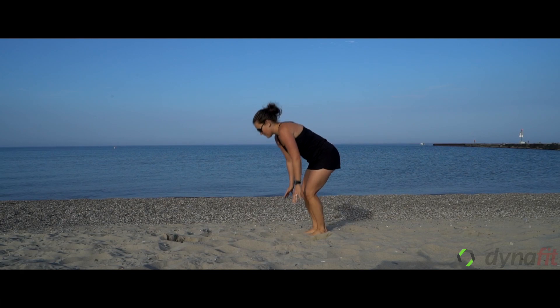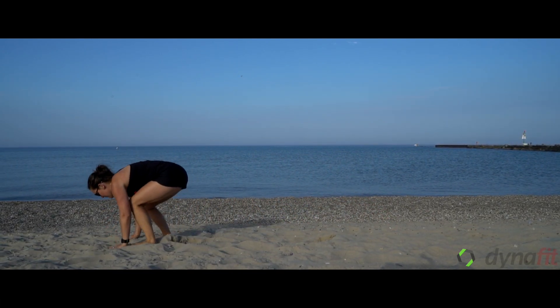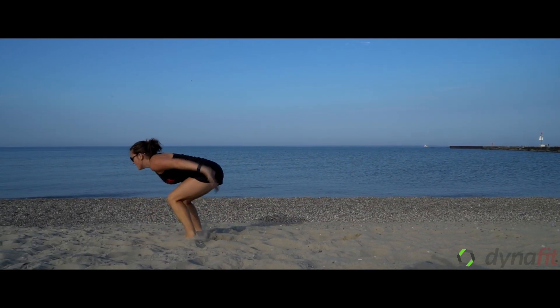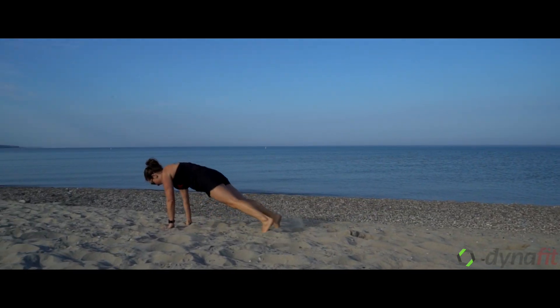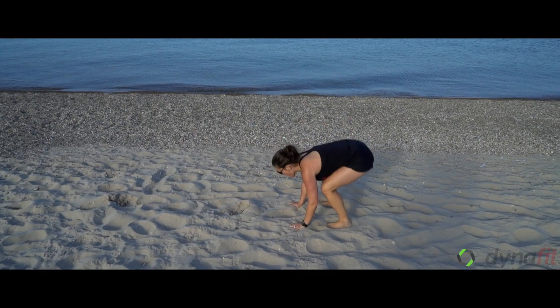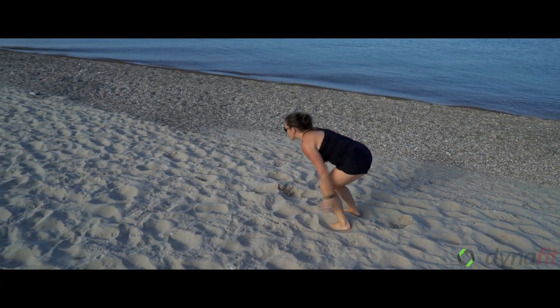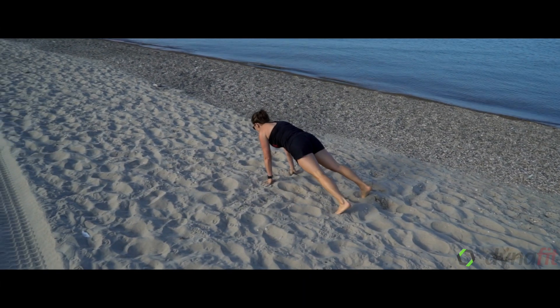This exercise: Tam is going to demonstrate frog burpees. Sand makes it a little less impact on the joints — it's a little easier to jump without a chance of hurting herself. Tam's going to start with a burpee: hands down, feet going back. When she stands up she's going to do a big jump forward, using her arms to help with momentum.